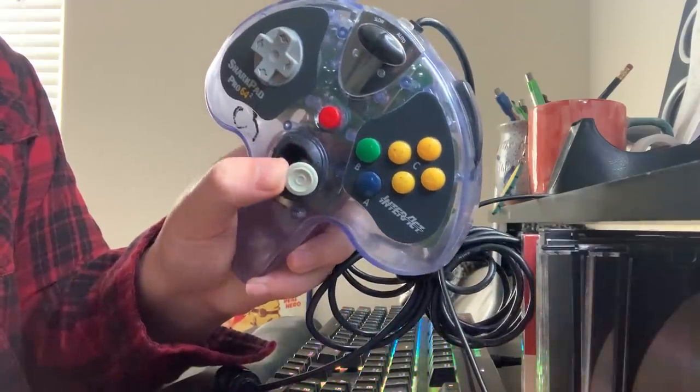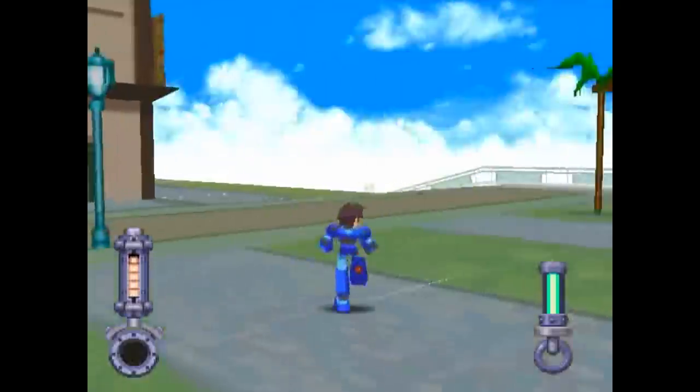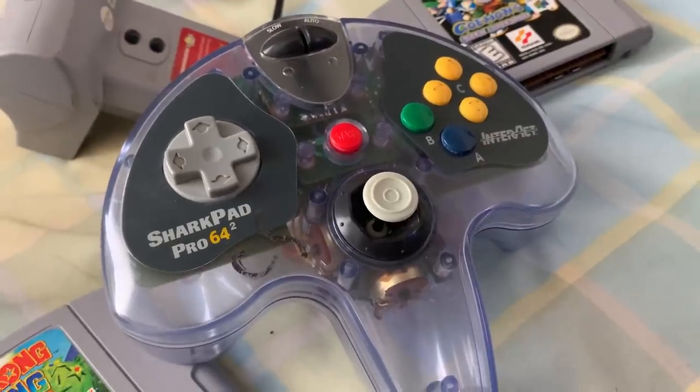And to round off this terrible time, the joystick is the stiffest of them all. This is the biggest downfall of the controller, because if you end up playing a game that requires precise and sudden movement, you're not gonna be able to pull it off. If I were to give this controller a letter grade, I'd give it a D.